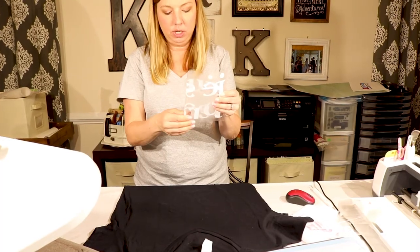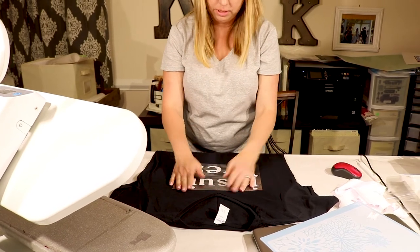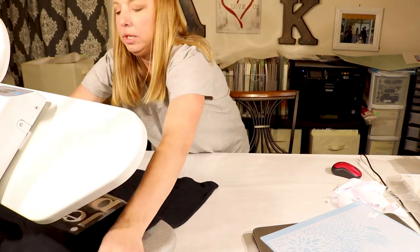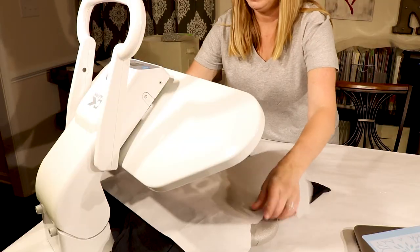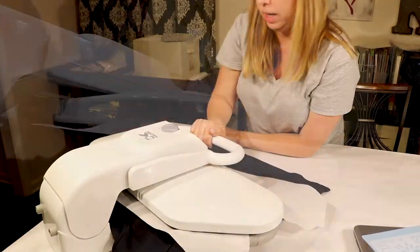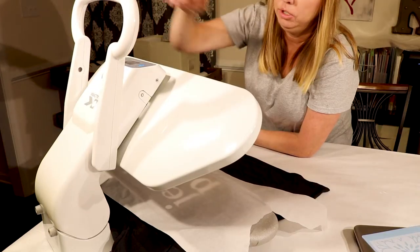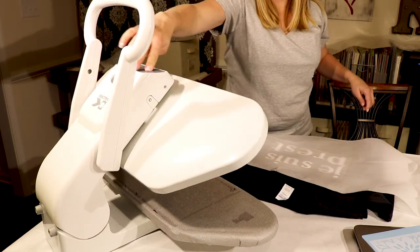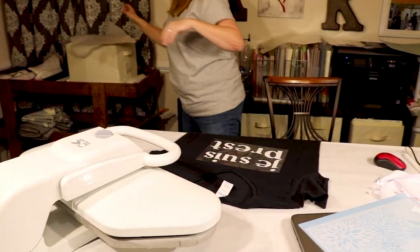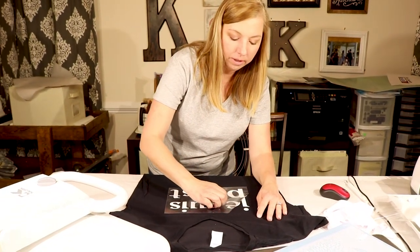Find the center of your image. Now I can line up the center of my image with the center of my shirt. Now we'll put it into the heat press — wax paper just to protect it since it's so hot. My heat press is set on 300 right now. We're going to give it a good 20 seconds — it's two rounds. And from here with heat transfer vinyl you can peel it off while it's hot.